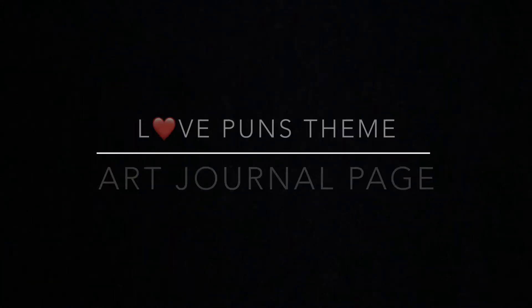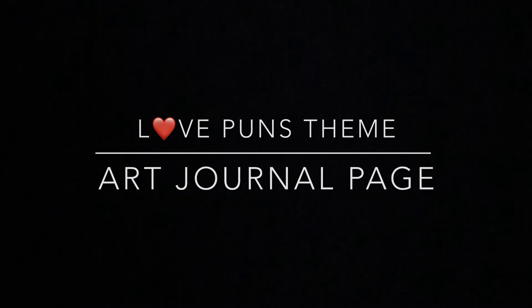Hi everyone! Here is a new page in my art journal from Ranger with the theme Love Buns.